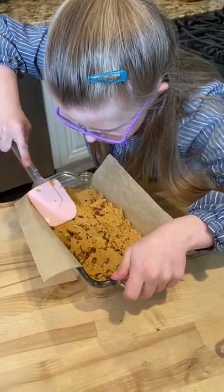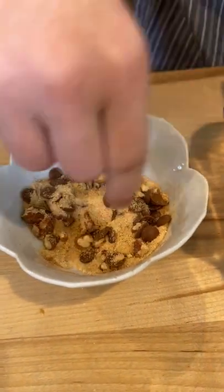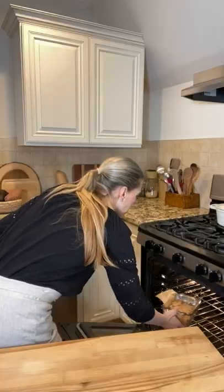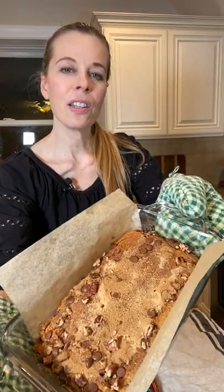Sprinkle the top with a mixture of maple sugar, carob chips, cinnamon, pecans. Let mommy do this part. Out of the oven and it looks amazing.